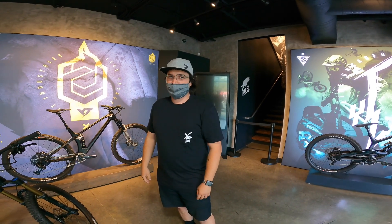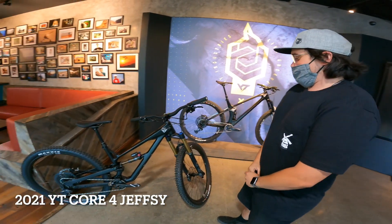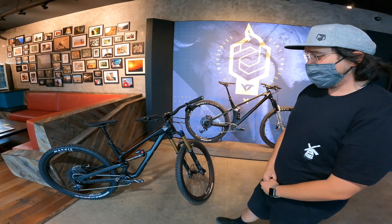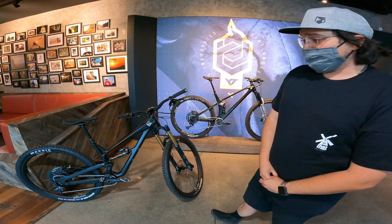We're super stoked to have you on board. We're super excited to get you over onto our new Core 4 Jeffsy that we have right here. This bike is definitely our jack of all trades. At the moment, being that you're a local rider, this is going to be the most well-rounded product that we can offer you.